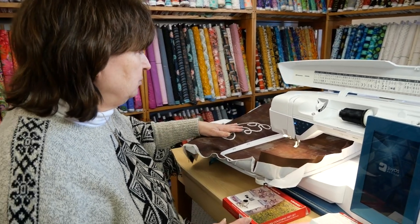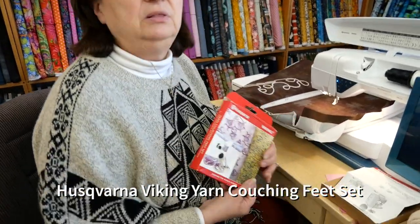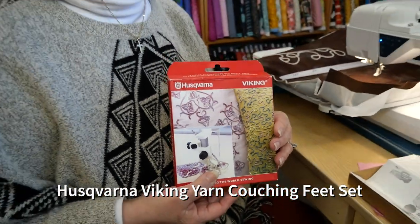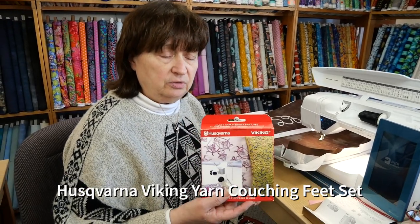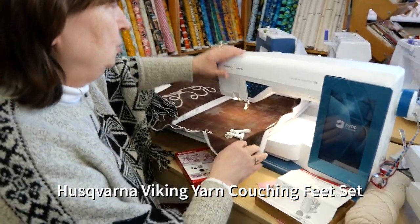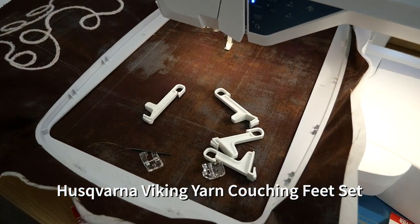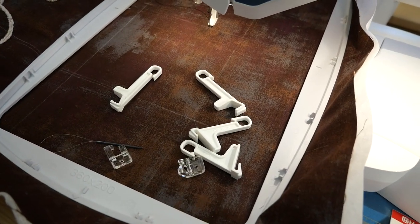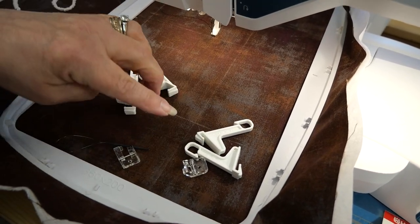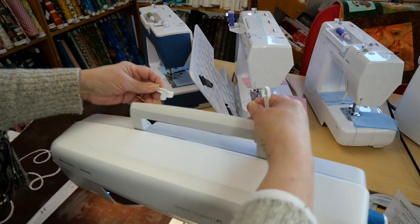I want to show you how to stitch yarn with embroidery. When you buy the yarn couching set, this is for embroidery — because there is another one that is for sewing. With it, you're going to get certain accessories. You're going to get clips — four sets of clips. Depending on your model of your Viking depends on which set you would use, because these are going to clip into the back of your machine under the handle part.